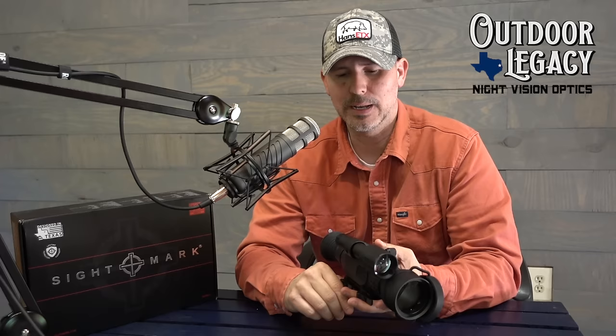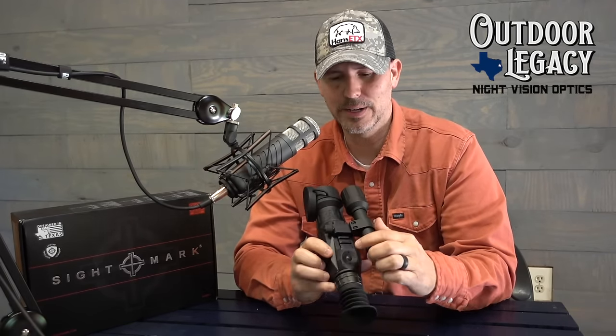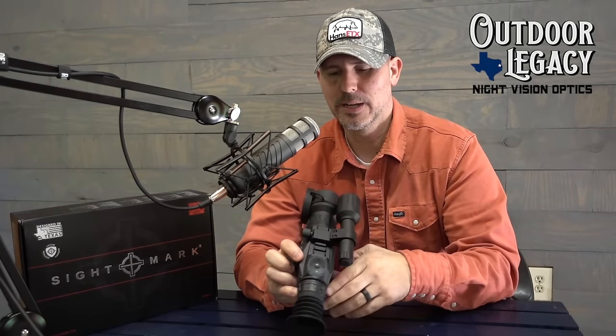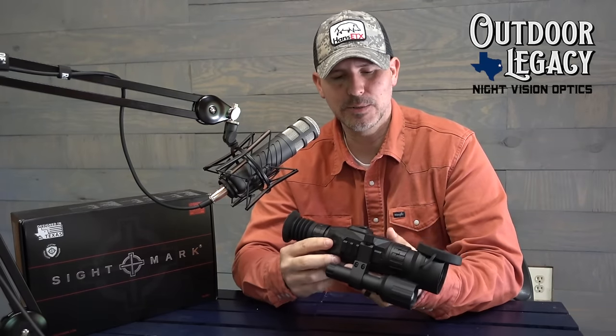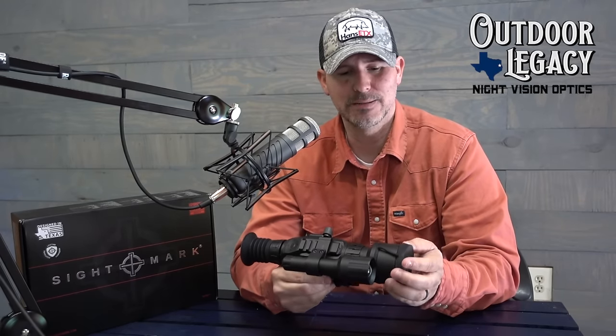I think the battery situation is okay — four double-A's is not uncommon, and the IR light runs on a CR123A. That's not a problem at all. The menu setup and menu functions are one of the easiest scopes I've found to get set up and ready to go. You get your menu dial right here, it's just a series of buttons. You can go in and change a lot of different options and settings, but it's really easy to manage, very easy to sight in. I had this rifle sighted in in about three shots, and to me, if I can sight in a rifle in three shots, that's doing pretty good.